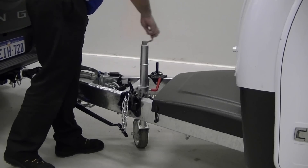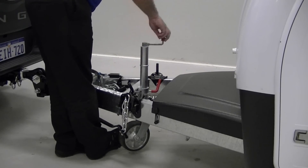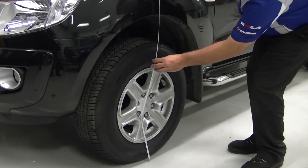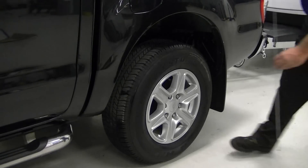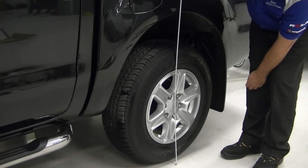Wind the jockey wheel up until the load is transferred fully to the vehicle. Go back and measure the front and rear points of the tow vehicle to see how much weight is being transferred. The goal is to make the vehicle level again.